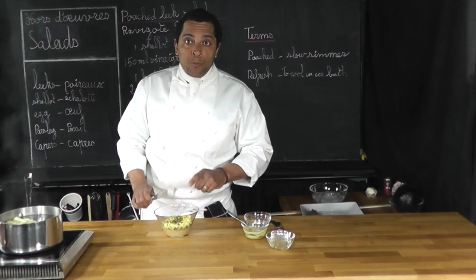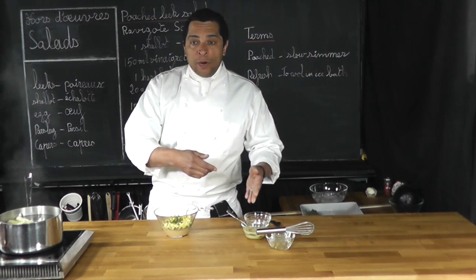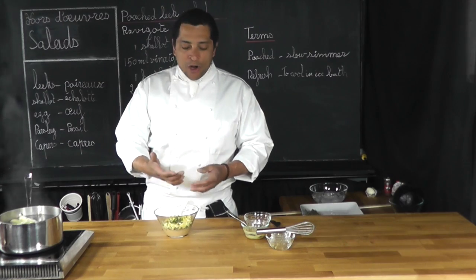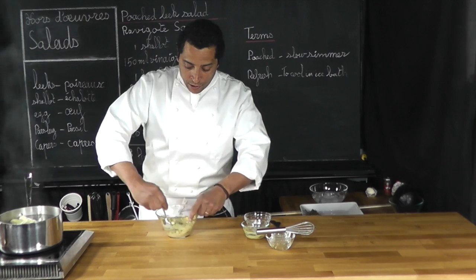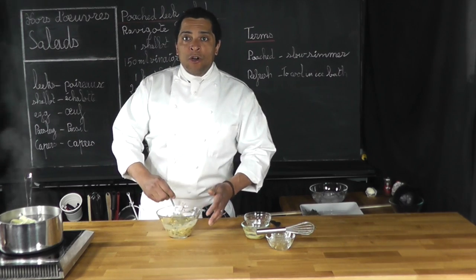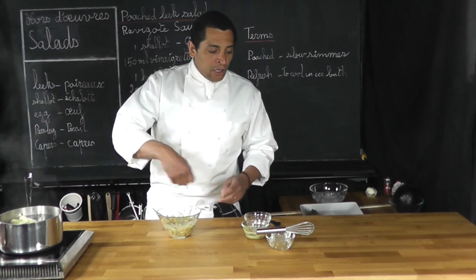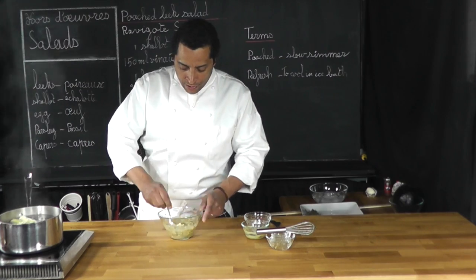I'm actually going to switch to a spoon now to stir that around. If I was to use the whisk, I may just crush everything here. I just want to make sure I stir it in so it looks nice and it doesn't discolor my oil vinaigrette — because if I start using the whisk and stirring the capers and cornichons, everything's going to turn kind of brown.